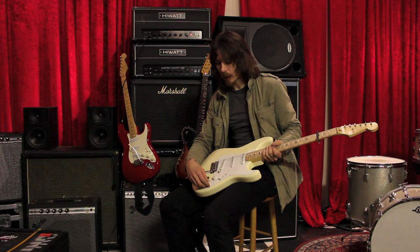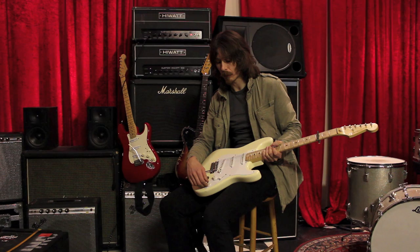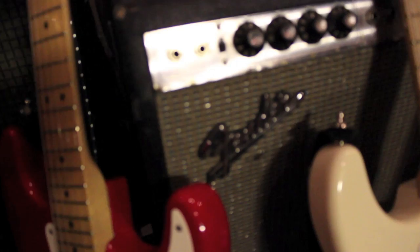Here we have a mid-boost control. If I turn it down to zero I can get a clean sound, and if I turn it up it distorts a lot — it boosts the signal about 25 dB, actually.